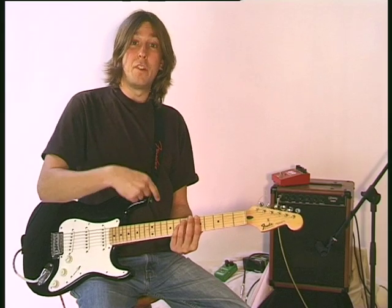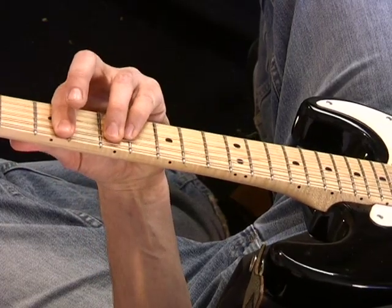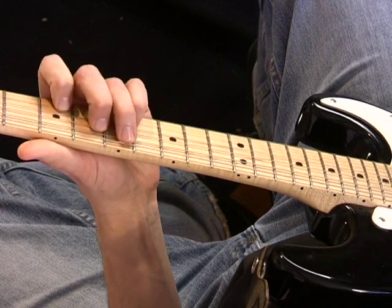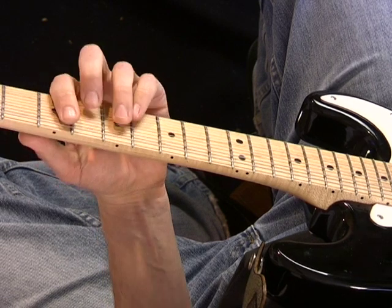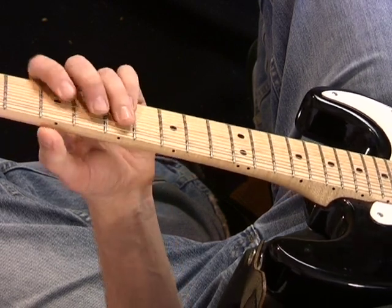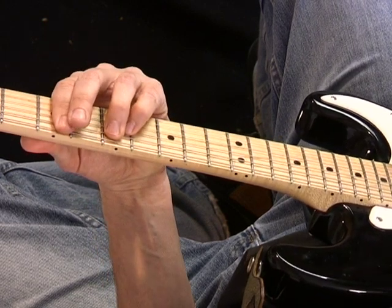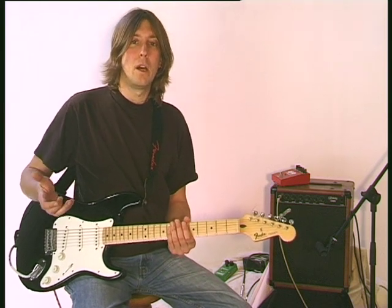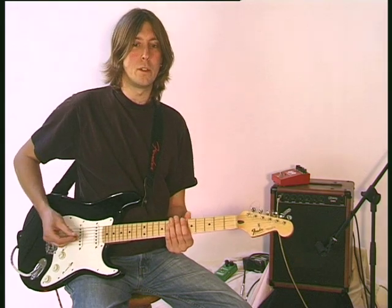Let's take a look at a couple more arpeggios that would fit nicely to the A minor chord and arpeggio right here. A minor. Now let's take an E7, and let's take a D minor. And then again the E7, and then the A minor. A very classical sounding progression, and a lot of violinists play arpeggios as a means of expression across the instrument.